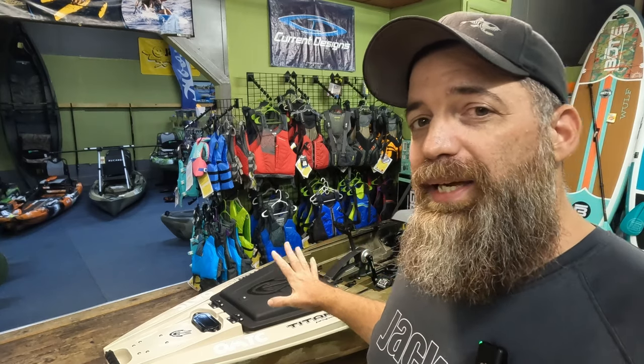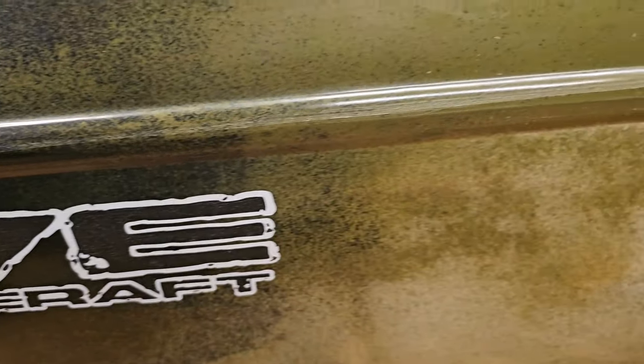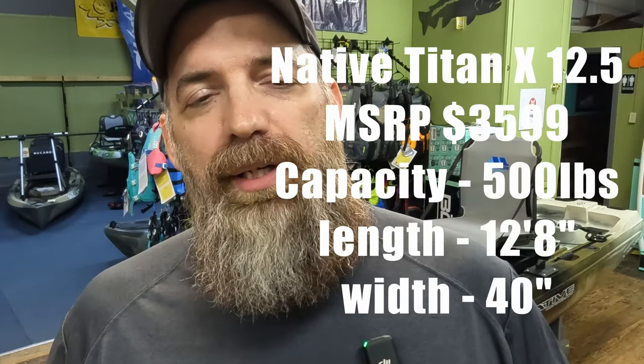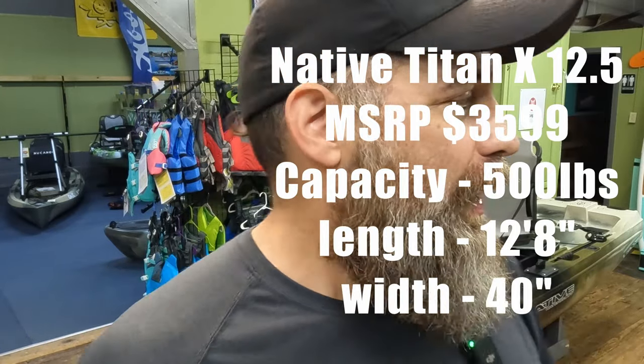Hey everybody, welcome back to the channel. The reason I'm excited is what you see behind me — this bad boy behind me — this is the Native Titan X. You heard me right, we're the first retail store in the entire country to have these in stock. They just dropped today off the truck. I just got done putting it together and I'm really looking forward to dissecting this thing.